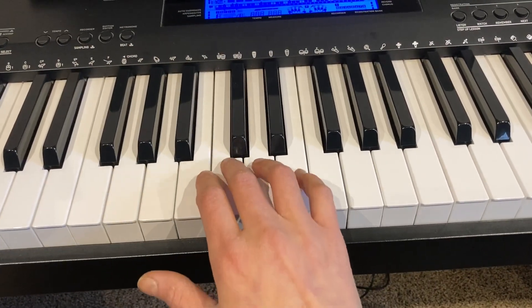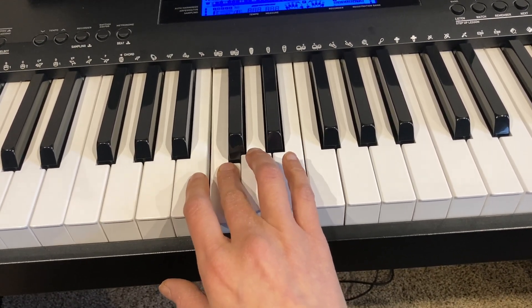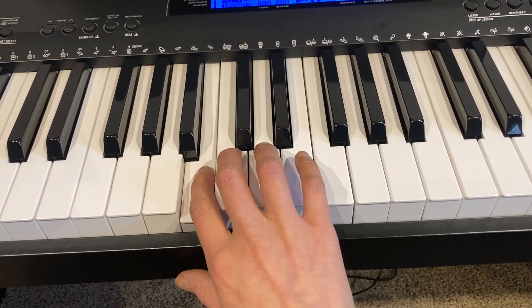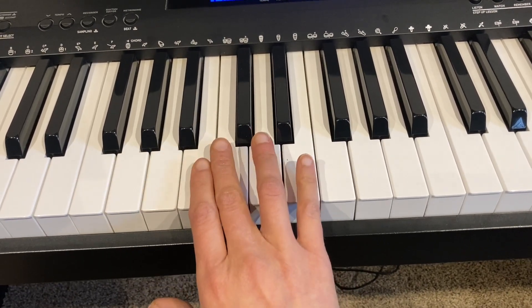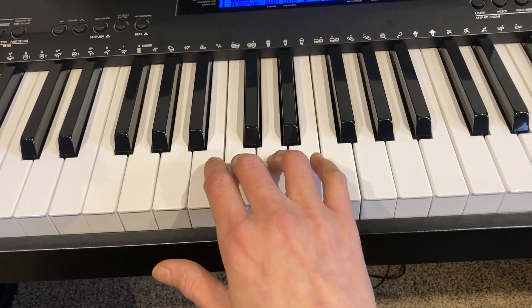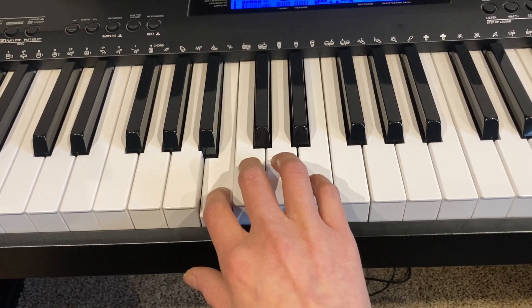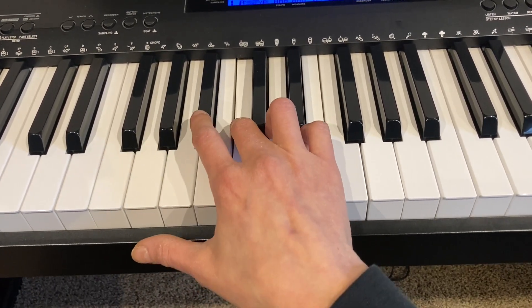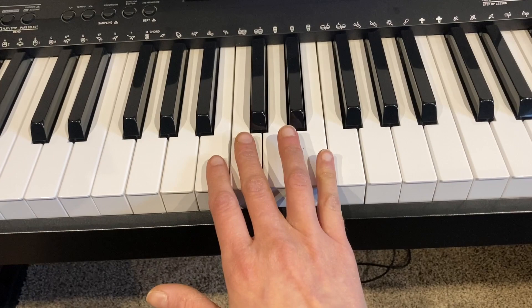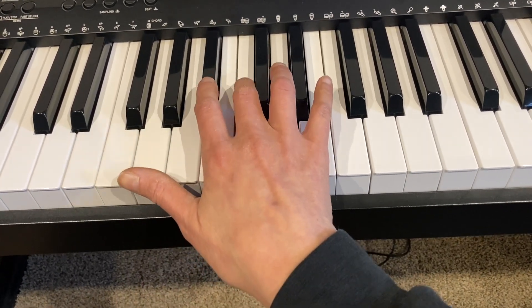One more example. Starting on a C, a half step lower would be to a B — or a C flat, we can call it either. To go a whole step lower, I would use this half step plus one more half step, bringing me to this key over here. So C to B flat would be a whole step. C to B: half step. C to B flat: whole step. And again, both of those are stepwise motion — one is just a smaller step and one is a bigger step: a half step and a whole step.